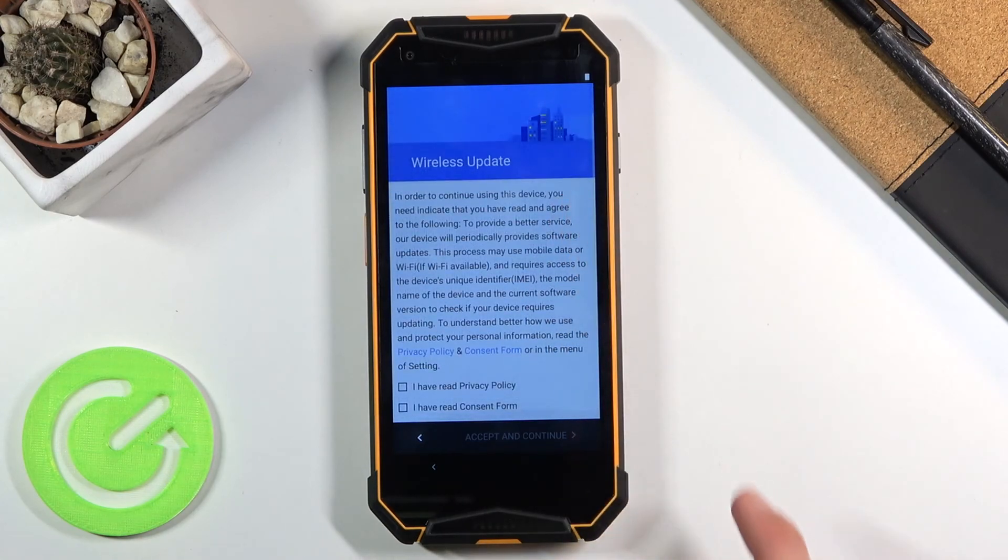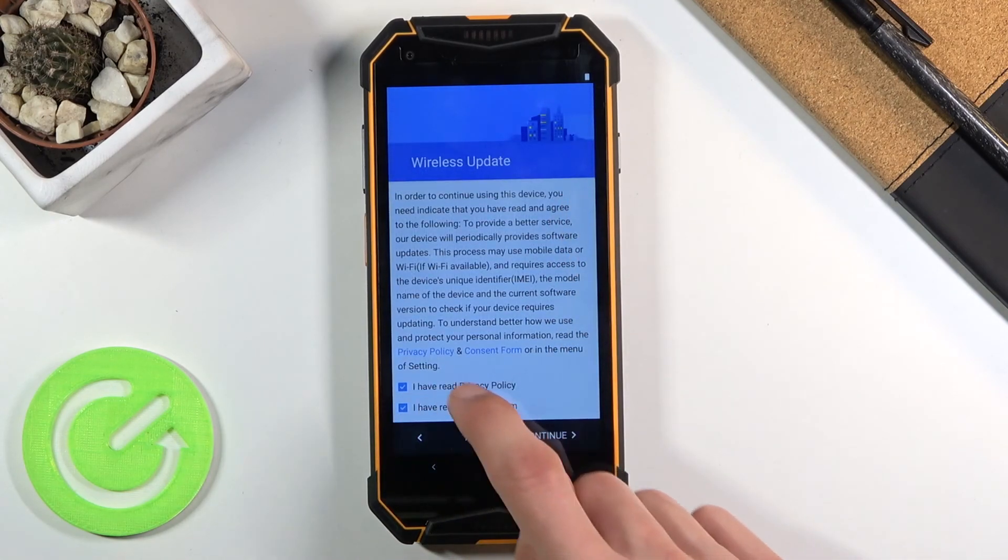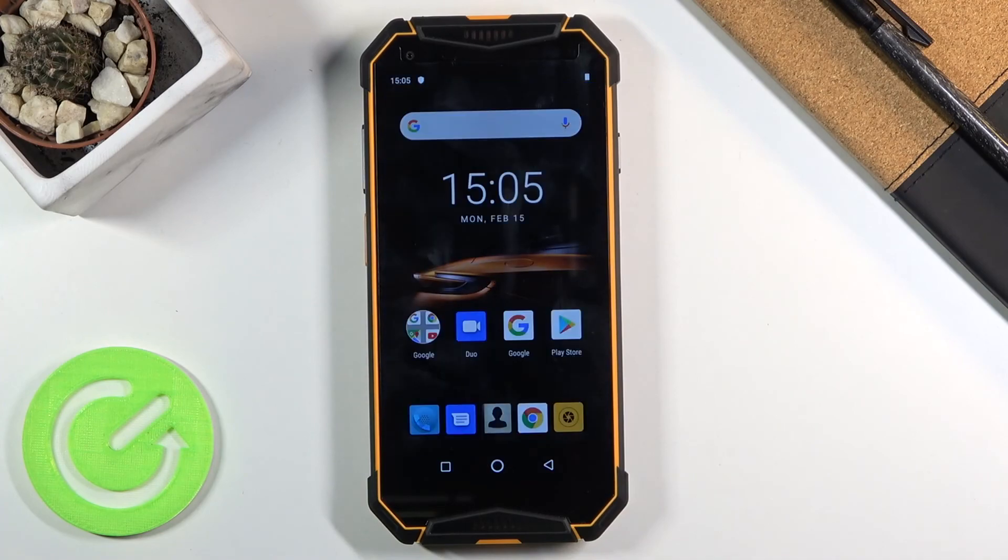Wireless Updates — let's just agree to these, we do have to. Then accept and continue. Once you do, you can see we are now on the home screen. And that is basically how you go through the setup of this phone. If you found this helpful, don't forget to hit Like, Subscribe, and thanks for watching.